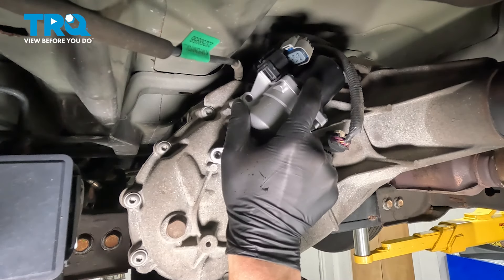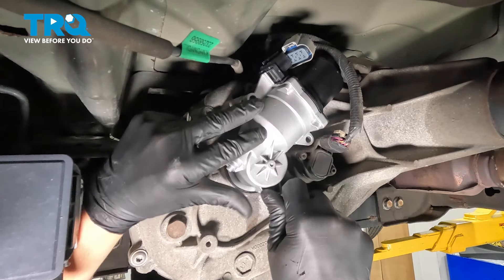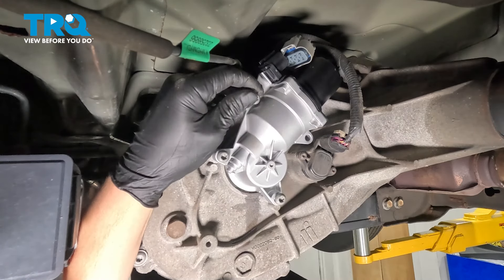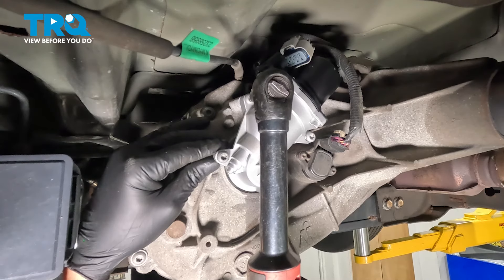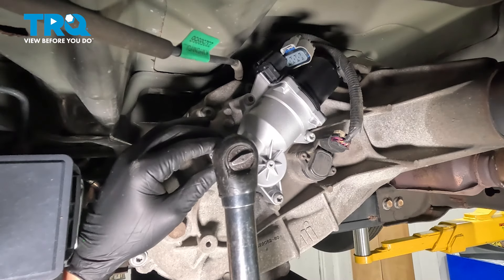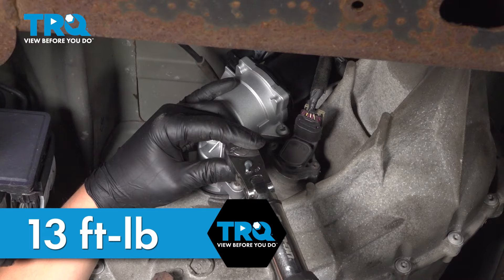Install the new shift motor. Get all of the bolts started by hand. Snug the bolts down, then torque the bolts to 13 foot-pounds.